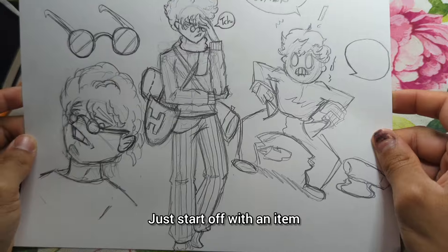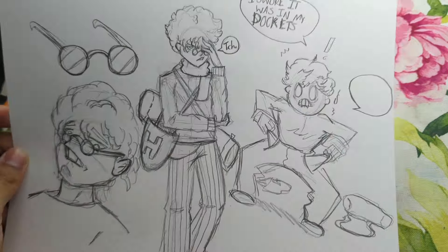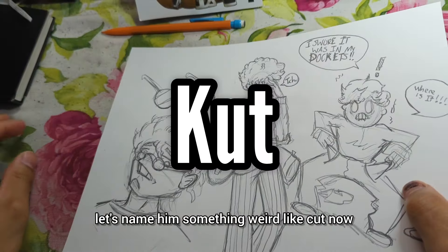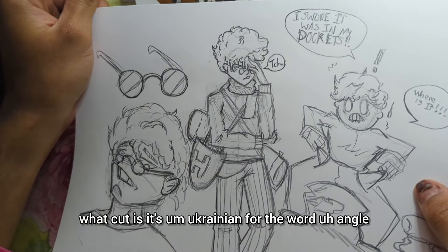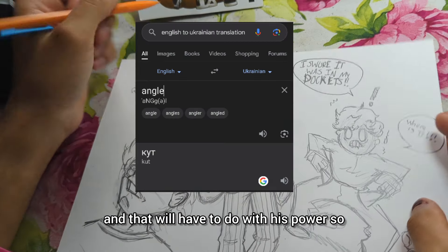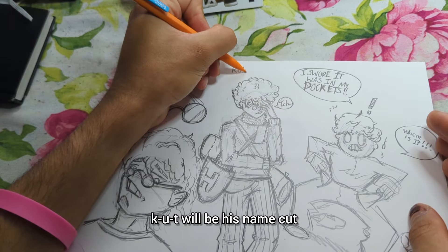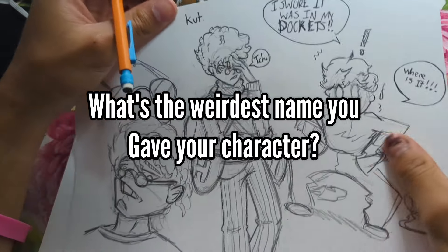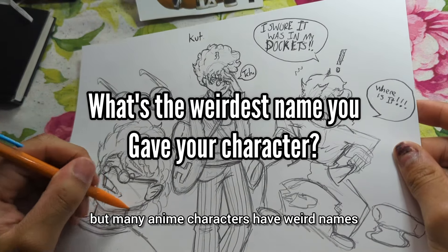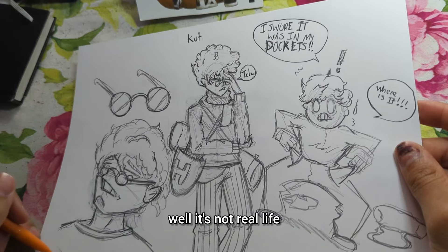Let's give this character a name — something weird like 'Kut.' It's Ukrainian for the word 'angle,' and that will have to do with his power. So K-U-T will be his name. It's a weird name, but many anime characters have weird names — his won't be the first. You've got cartoon characters with weird names as well. It's not real life.